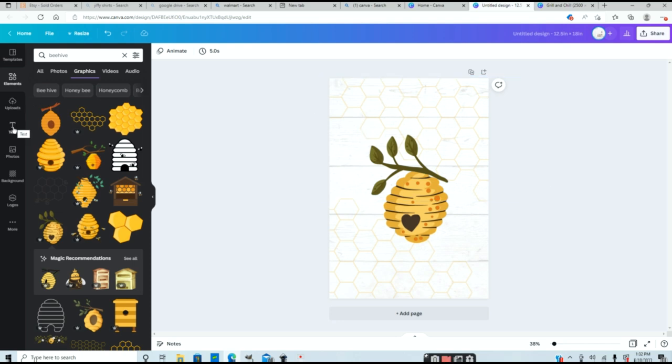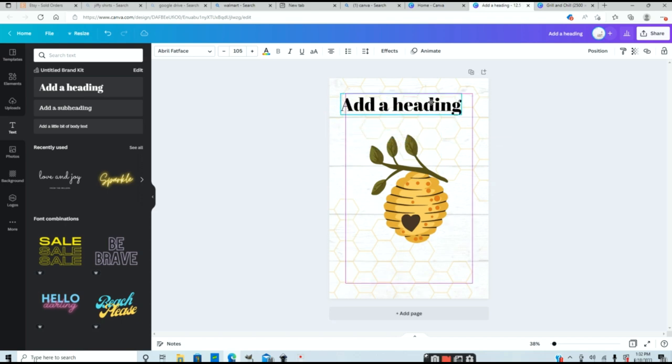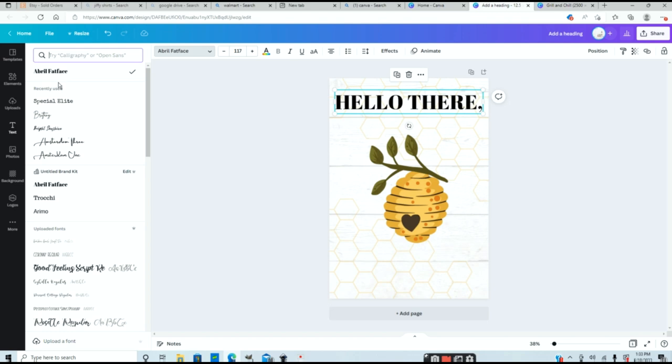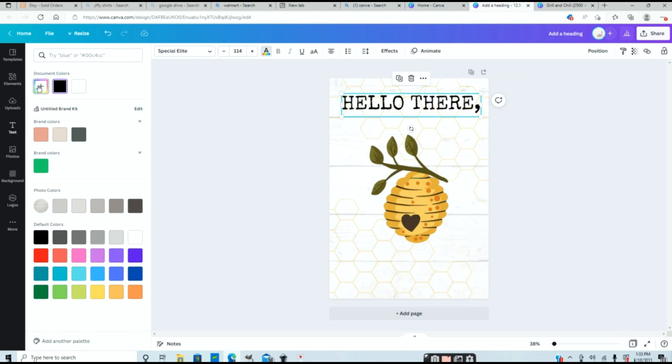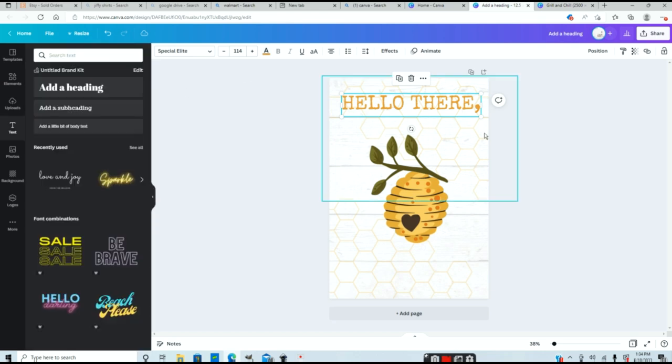Next I want to add some text. Go to your text icon and click on it, then add a heading. You can increase the size by changing the font size up top or using the round handle to drag it out. Double click to move it, then double click the text to type — I'm going to type 'hello there.' Now I'll change the font by going to the font dropdown. I really like one called Special Elite — it looks like a typewriter font. I'll also change the color using the color box at the top. You can select a new color or use the dropper icon to pick a color directly from your image. I'll go with more of a golden orange.